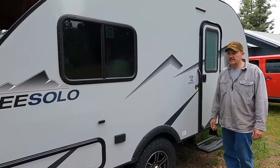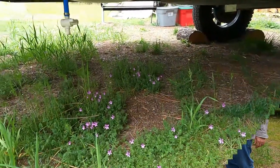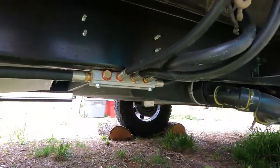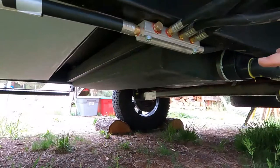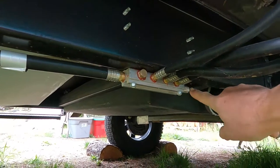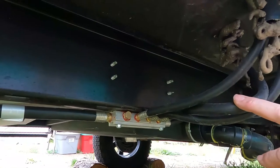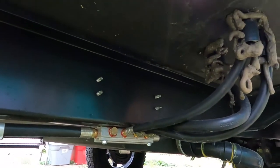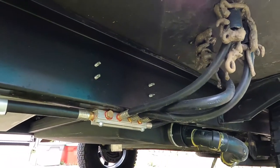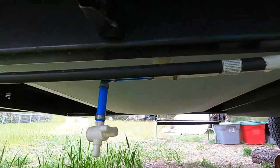Now I'm going to take you underneath the camper. The propane line comes back and has a five-way splitter — it goes up to the stove and the heater. The refrigerator is electric, so I'm not sure what all five lines are going to.